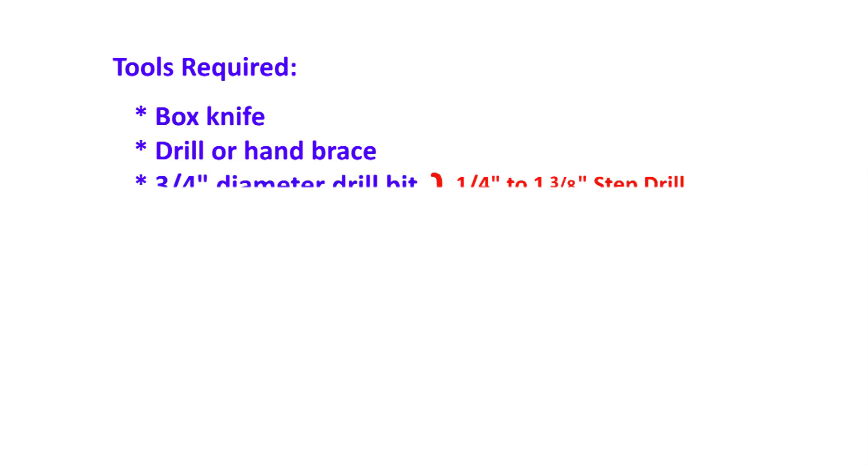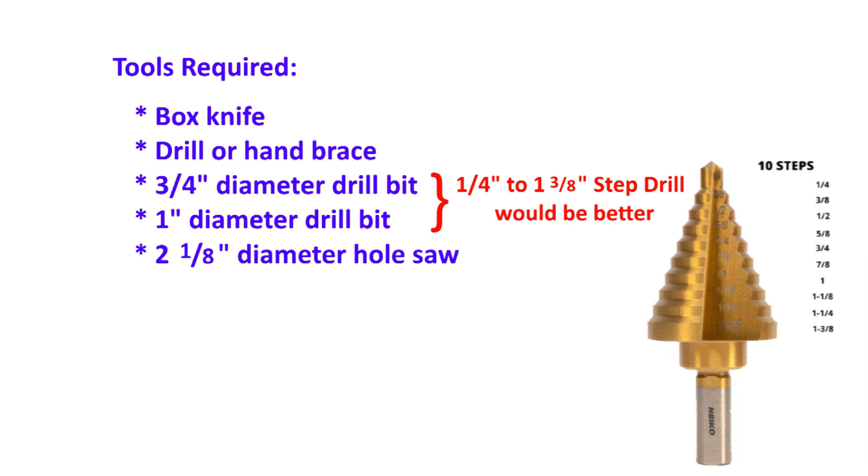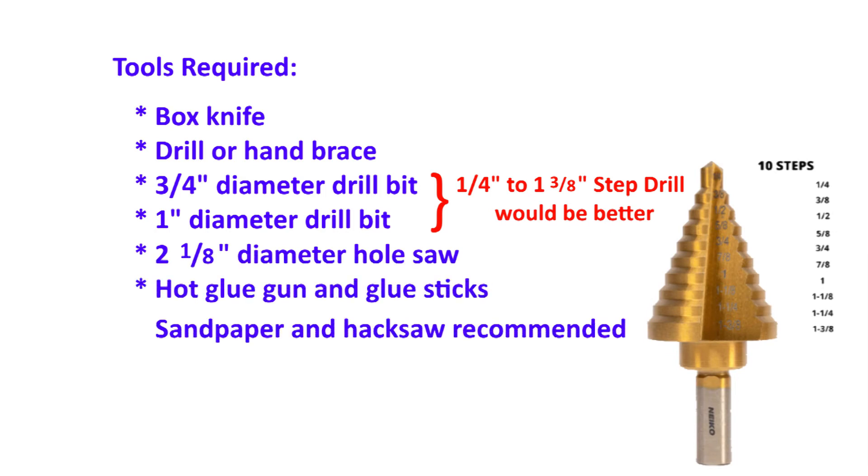For the series, you will need the following tools: a box knife, a drill or a hand brace, a three-quarter inch diameter drill bit, a one-inch diameter drill bit, a two-and-one-eighth inch hole saw, and finally a hot glue gun and some glue sticks.